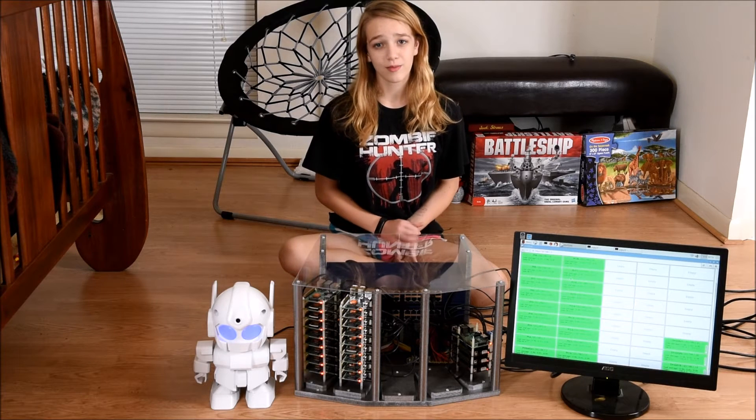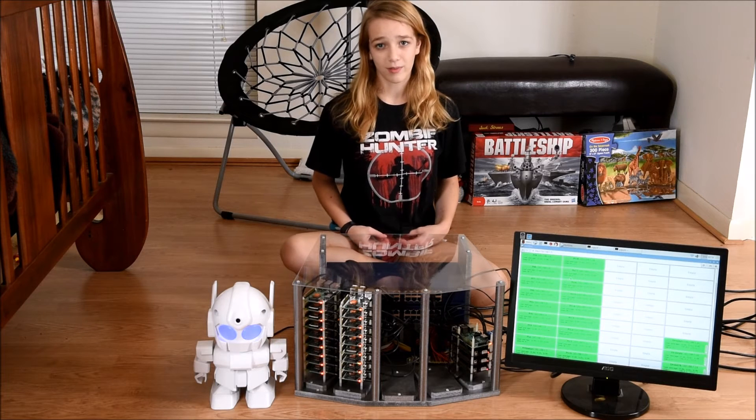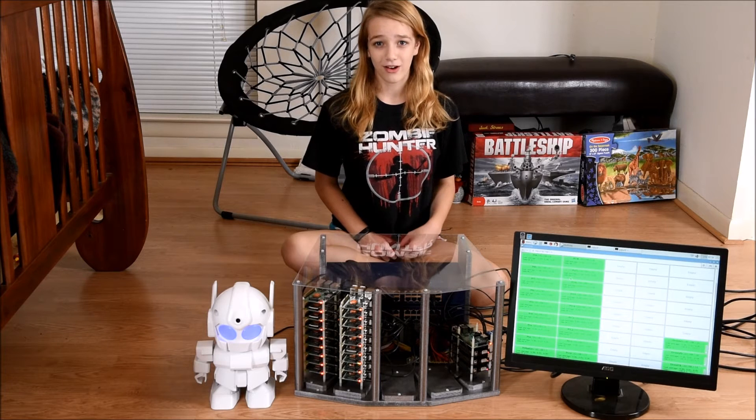Last year, I made a custom 3D printer and I printed myself a Minion Army. But my Minion Army failed to take over the world, so this year I'm coming back bigger, better, and stronger.